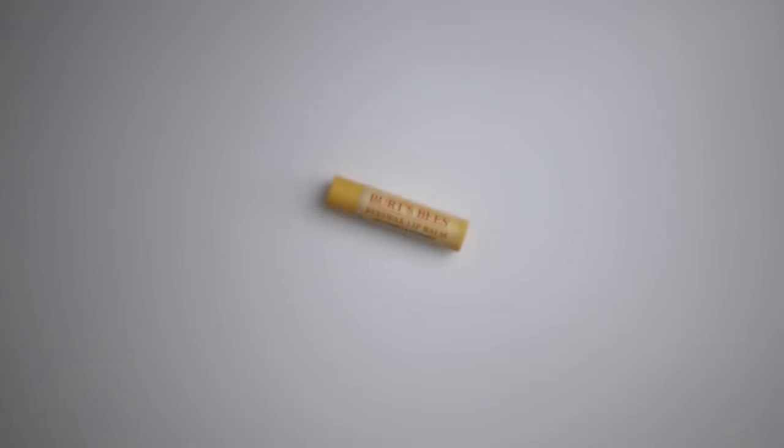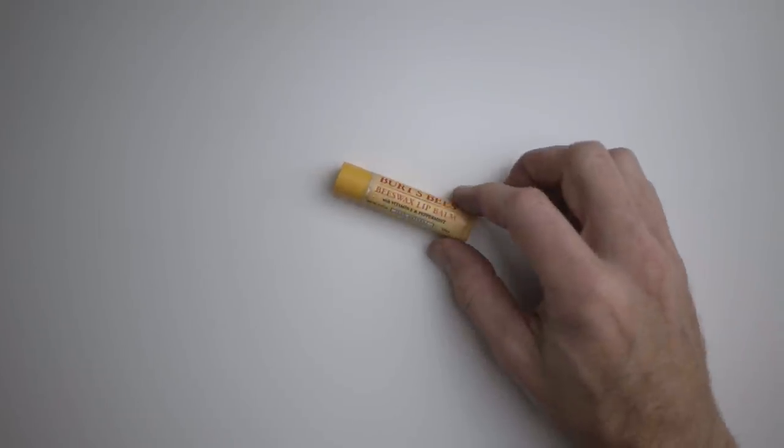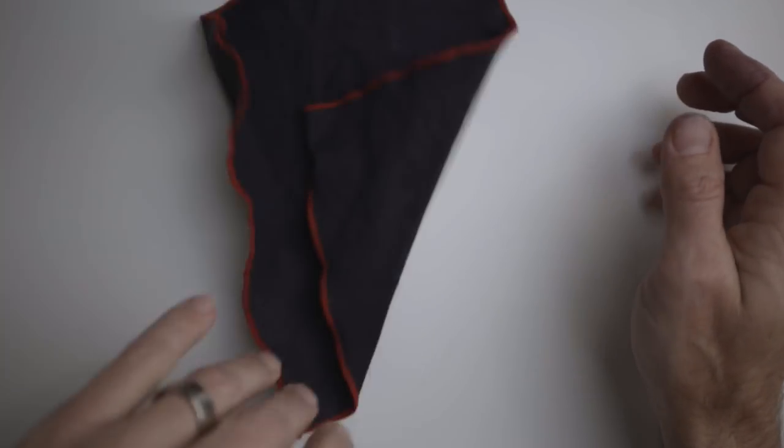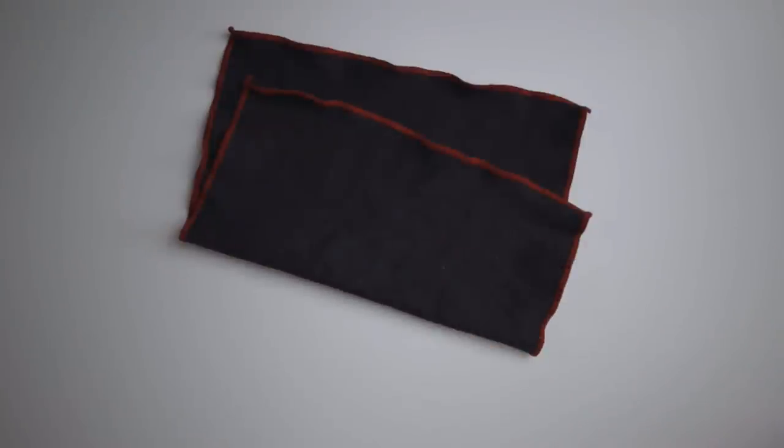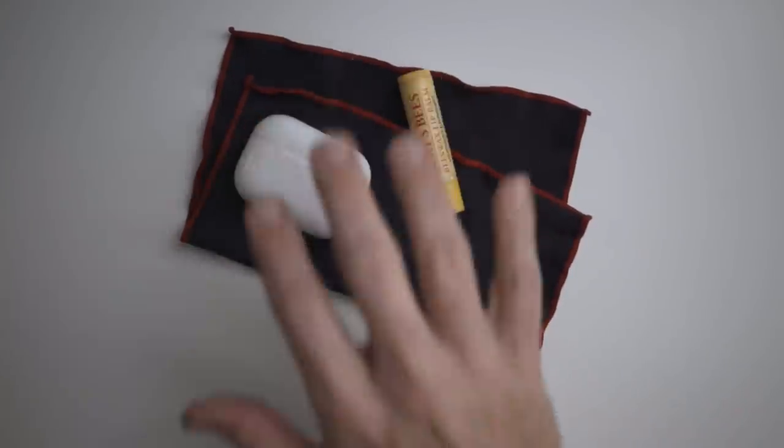This is the chapstick I carry all the time. When I run out I get the same one — vitamin E and peppermint. I like it, it's small, compact, and I'm used to it. This is the lens cleaning cloth I carry — it's a microfiber camera lens cleaning cloth. I keep about 20 of them; I bought packs of 10 for around $15. With a family of five kids and two adults doing laundry every day, things like this and socks always disappear, so I keep lots of spares. That's what I keep in my right pocket.